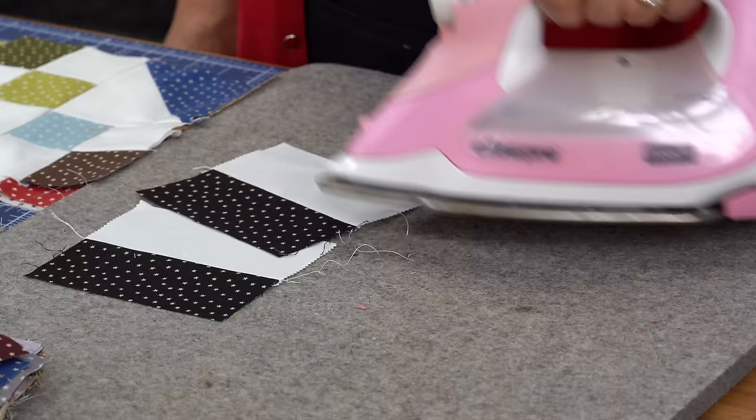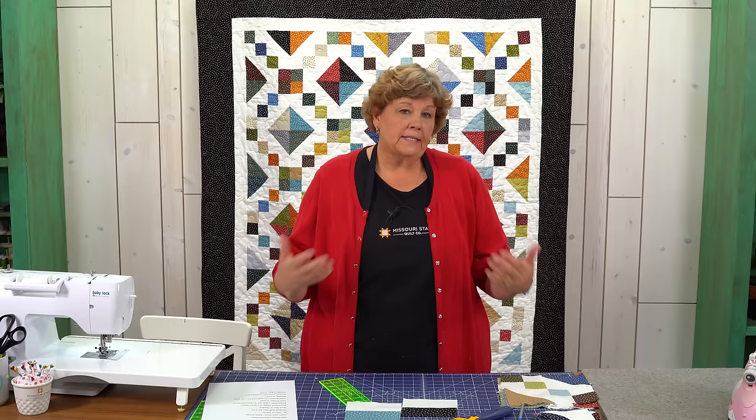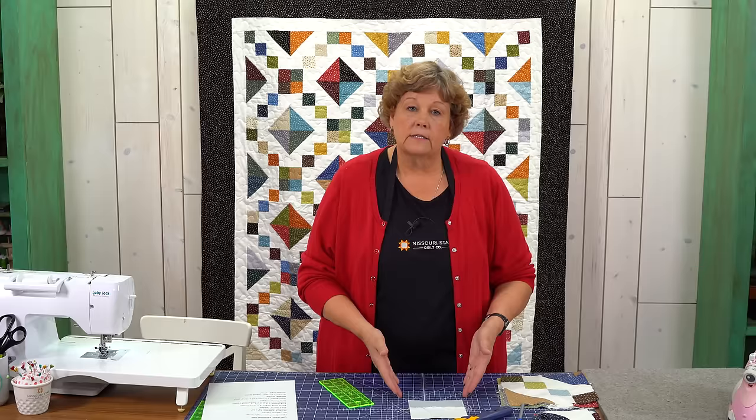Press these open. Because I like to make my four patches mixed — see this is made up of two colors — I'm going to find another piece that I've already sewn. Basically when I do this, I do it to a whole bunch of them and then I start putting my squares together. Line it up like this and make sure that these seams are pushed right nice and tight together — just really nested.